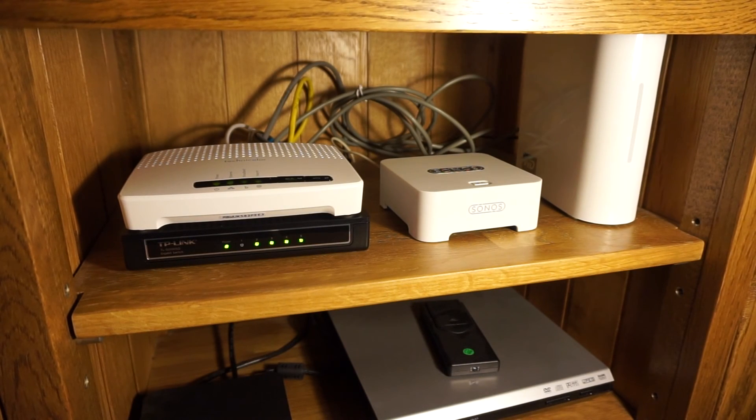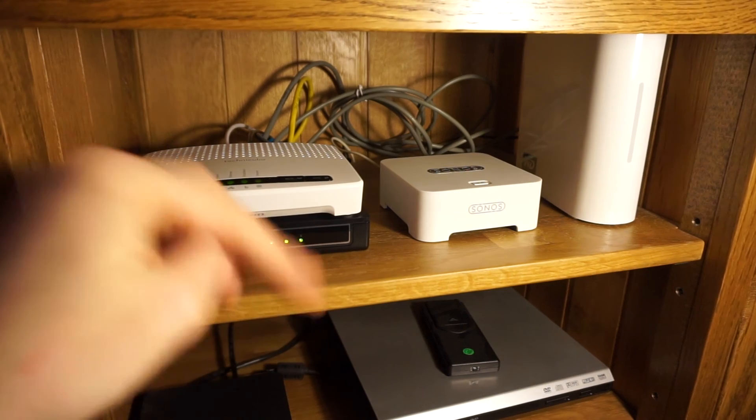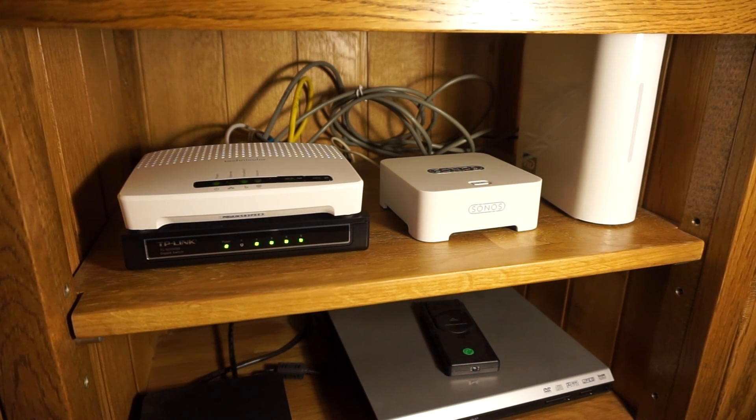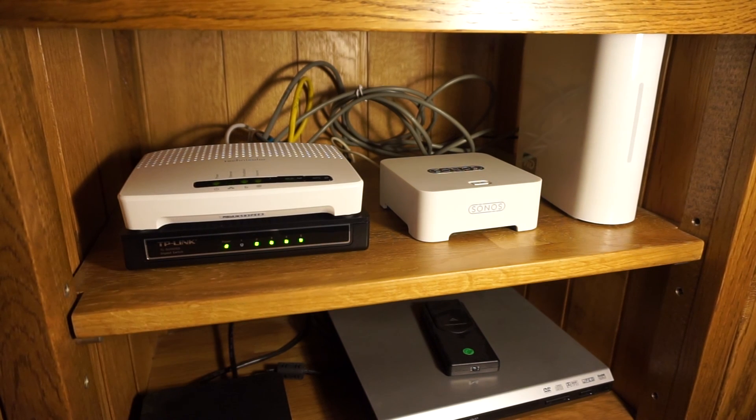So overall guys, I would definitely recommend this switch if you're looking for a way of extending your network through its ethernet ports. If, like me, you've only got a five port router and one of the ports is used up by a fiber modem, then this is really ideal. You can get this in an eight or a five port version — links are in the description below. If you found this video useful, please hit subscribe to be notified of my next videos. And if you have been, thank you for watching.